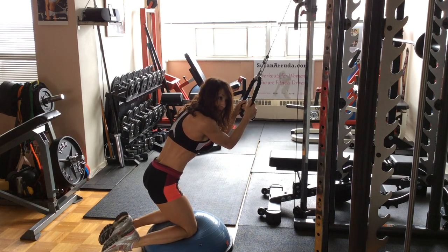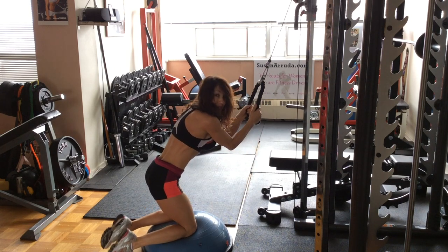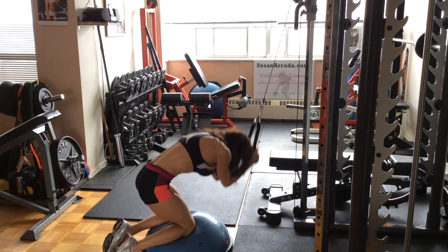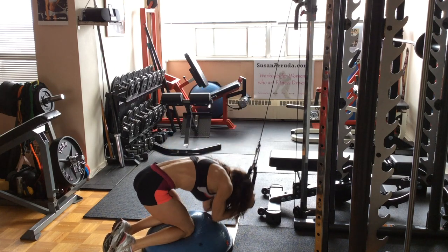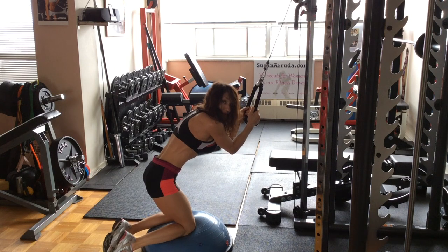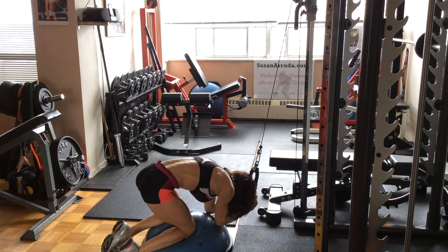Think about your midsection as an upside-down U. You want to keep that curve, like you're rounding over a barrel. And you want to maintain that drawing-in throughout the movement.